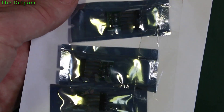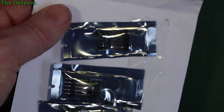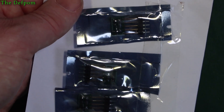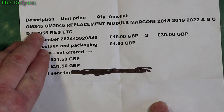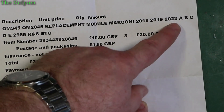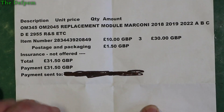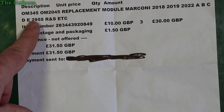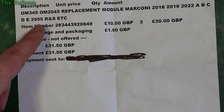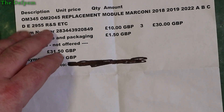Three modules — here they are. I'm not going to open these up; I'm going to leave them inside the packet until I actually need them. I haven't got a specific use for these right now but I expect I may need one, and I'll certainly need one in the future. So I thought I'd get some whilst they're available. They are OM345 / OM2045 replacement modules for the Marconi 2018, 2019, and 2022, and the 2955. The reason I've got these is because I've got a Marconi 2955 which needs repair. I haven't dug into it yet — I've got to do that at some point once my other priorities come down a bit. These are substitutes because you can't get the original parts — they're just unavailable.